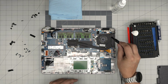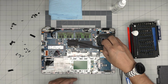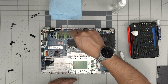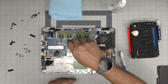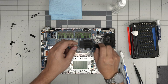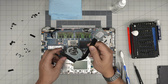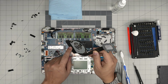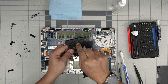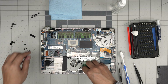Unscrew one screw by the fan — it has a C-lock on it — and one more. Then remove the four screws on the heat sink. Once done, grab it close to the fan and bring it up. There you go — you can see the thermal paste is dry and very old. There may also be dust clogged in the heat sink fins, so we're going to clean that out.